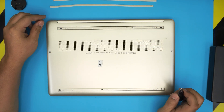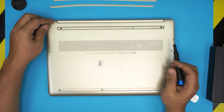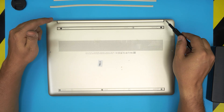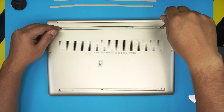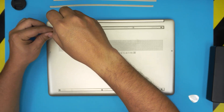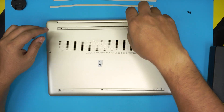Once the rubber feet are removed, you'll see all the screws — three under the front rubber and three on the back side. There are two types: black-colored screws, one for each corner, and chrome screws which go all around. Remove them all and keep them in two separate piles — black ones in one group and chrome ones in another.